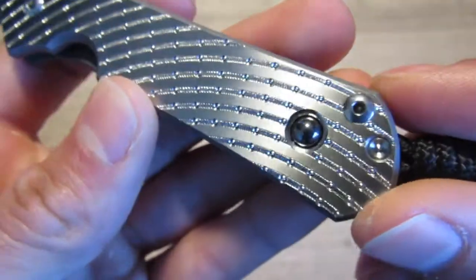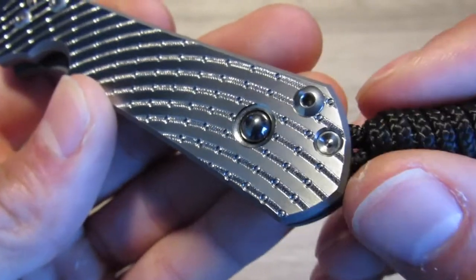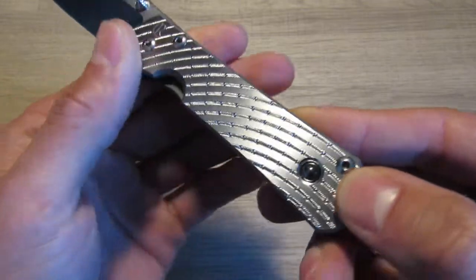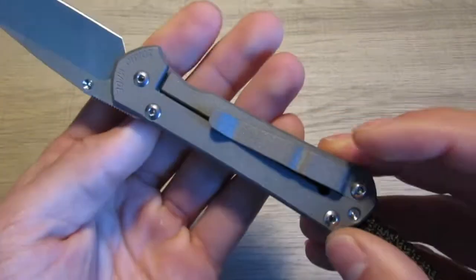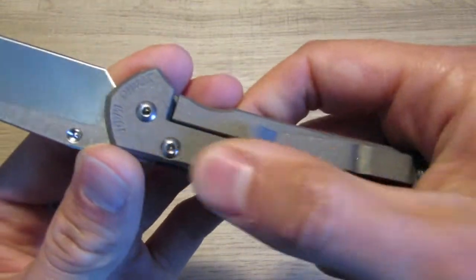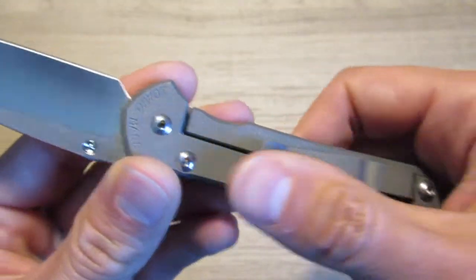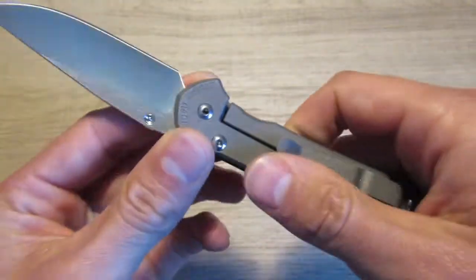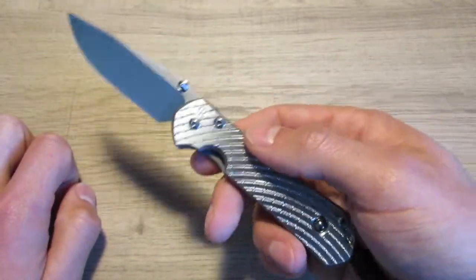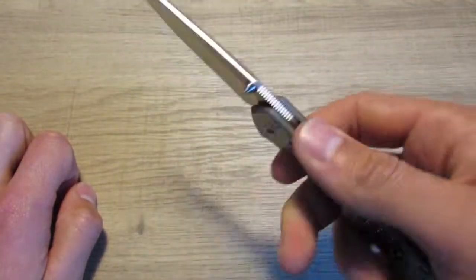The hematite is a super cool dark stone — some kind of iron mineral, I'm not exactly sure of the composition. Very, very highly polished. On this side it's your standard CRK sandblast, which I really like. I like the way that sounds when you run your hand across it — it has a nice texture. My micarta large Sebenza doesn't really make that sound because it's got the inlay, so I really like that.